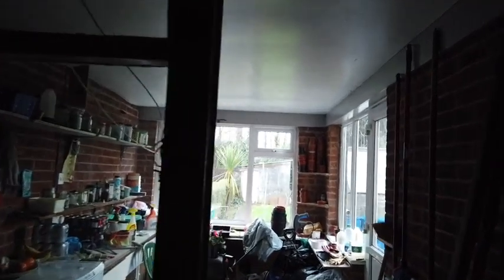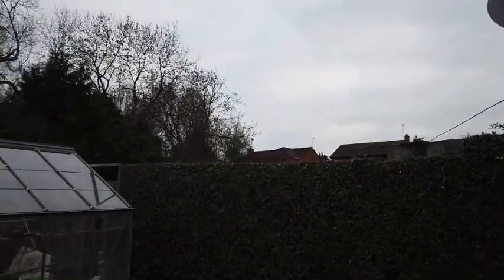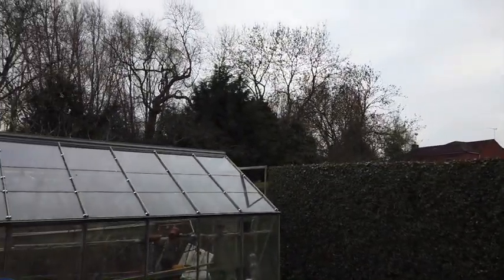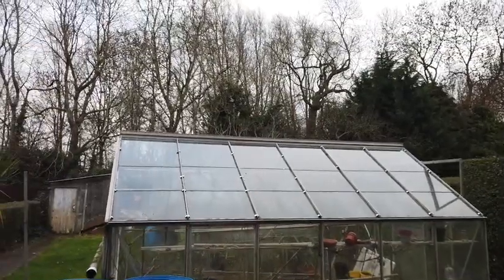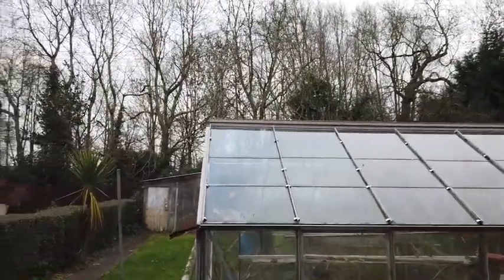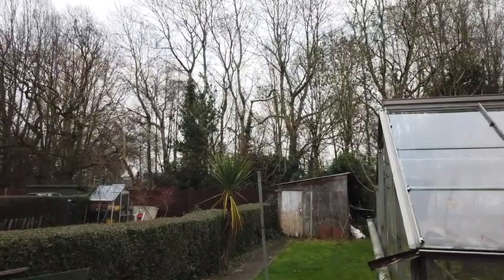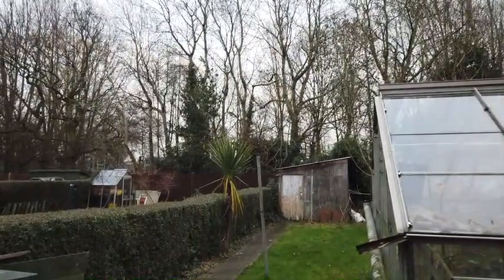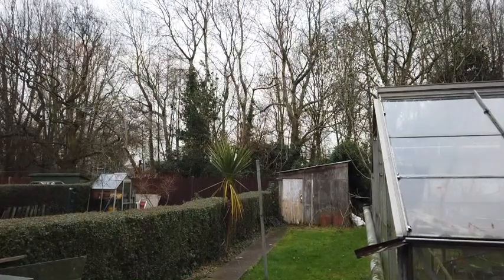So I've now started recording — have no idea how the sound is. Let's go outside. Hopefully this looks good for you. How's that looking? Let's do a bit of tracking, let's see if we can move the gimbal about. Oh — it says 'do not operate while shooting.'